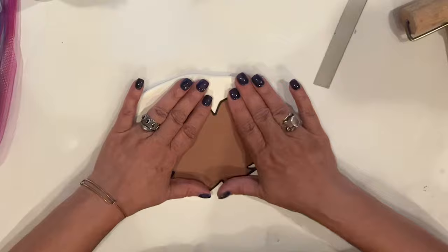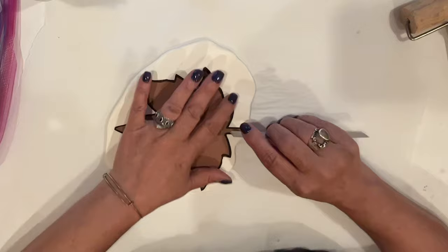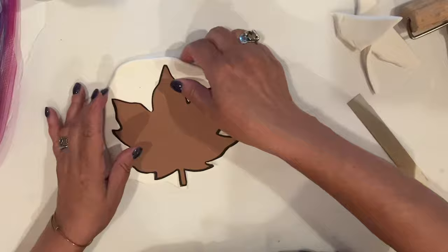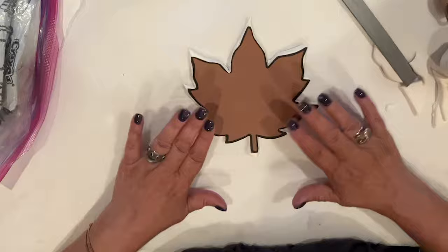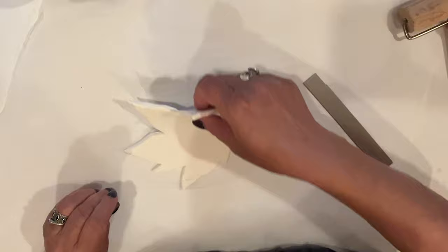Once I've flattened my clay, I'll place my leaf pattern on top of it, and I'm going to use my clay blade to cut around the pattern. You can use an exacto to do this too, if you don't have a blade, or maybe even better, you might have a leaf cookie cutter that you could use. I'm just going to continue around the leaf form until it's completely cut out, and I'm going to do two more as well. I'll be saving all those scraps. Let me just peel off my pattern, cleaning up the edges a wee bit, cutting off any little stragglers.